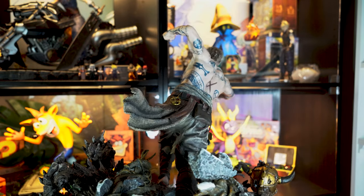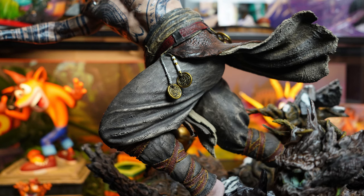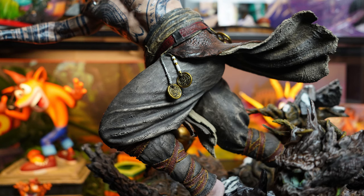This statue has it all. As we all know, Baldur is a man with no feeling, and because of that he walks around in blizzards with no top and no shoes. And as you can imagine, the man gets frostbite. Prime 1 have managed to capture this in the statue absolutely perfectly. This is most pronounced on his feet, and honestly it's a feature that I overlooked in the game — I didn't even think of it until I saw this statue. I love the attention to detail. Just phenomenal.